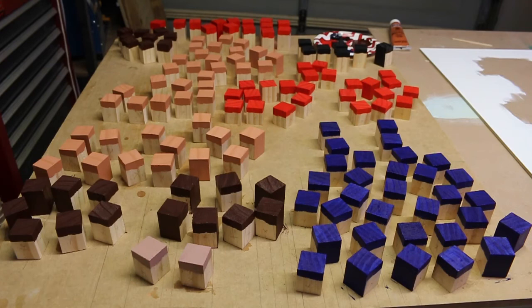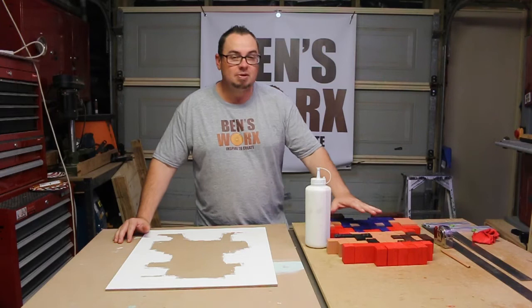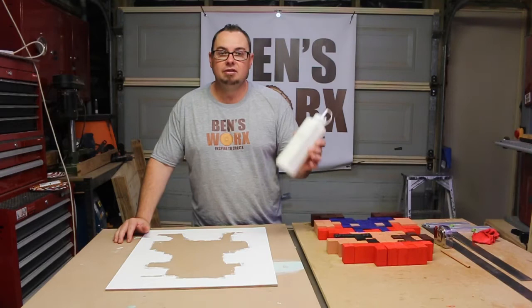Now that all those pieces are finally painted, I arranged them in my pattern just to make it easier to transfer them across to my backer, and I'm going to be sticking them down with just some woodworking glue.